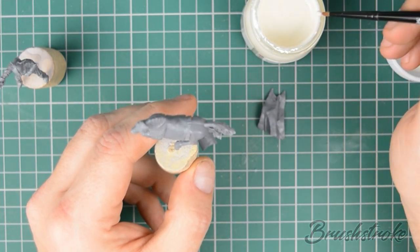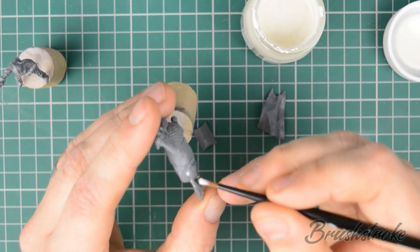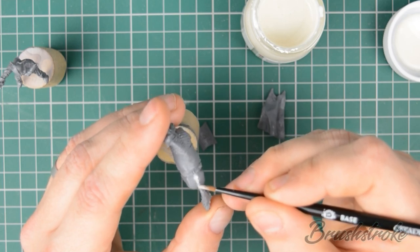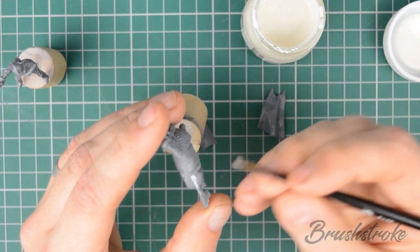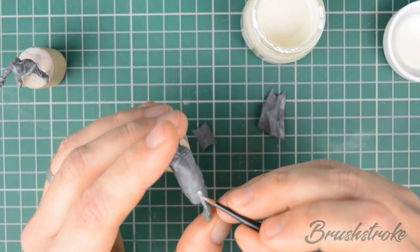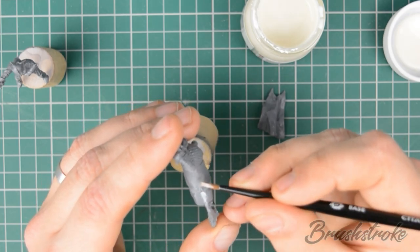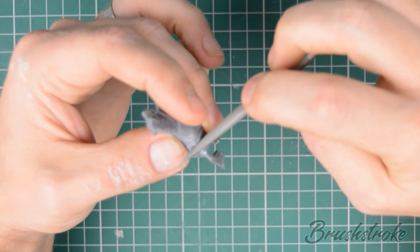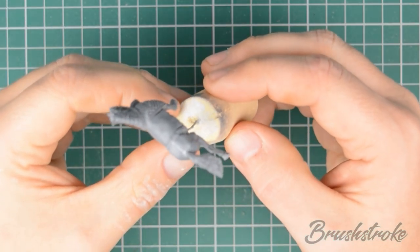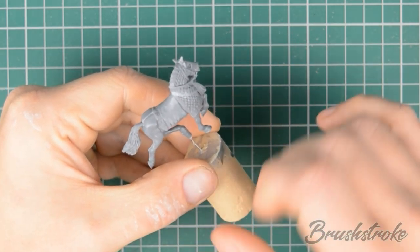This stuff is really simple to use — just get a small amount on the end of an old brush and dab it onto the area you want to fill in. The stuff itself is very liquid so just let it run into the crack and fill it up — it'll sort of self-level. I'm not being particularly neat; I just want to make sure it runs into each of those cracks. Once you've filled all your gaps, leave it to dry until completely solid, then using a fine file sand it down to a smooth finish. The results are fantastic — it was even easy to fill in the gap on the horse's neck without obscuring any of the armor detail.